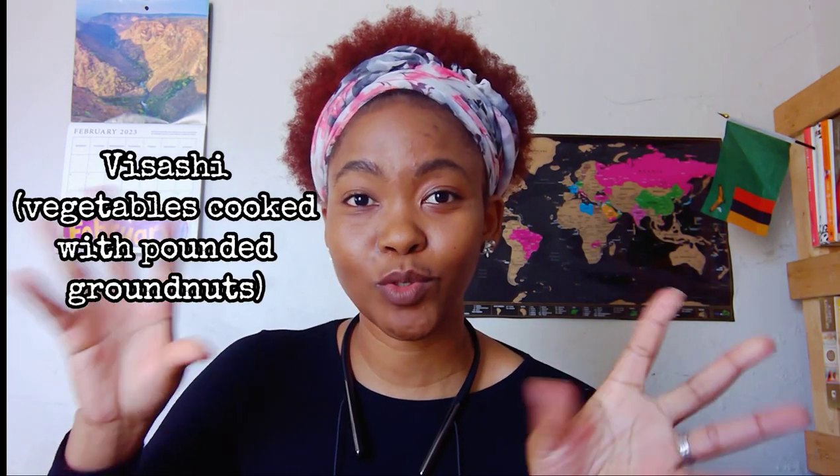Welcome back to yet another video. In this video I am cooking my favorite veggies called chihuahua, which are pumpkin leaves. I am cooking them in two different ways — one is sashilari, which is what we call mixing the vegetables with pounded granites, just to give it a little bit of pizzazz, because I love sashilari vegetables. And then I am also cooking it with oil mixed with wanguwe.